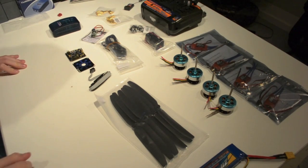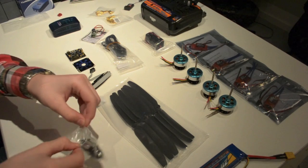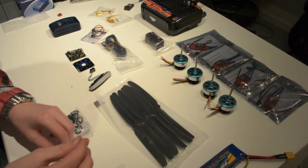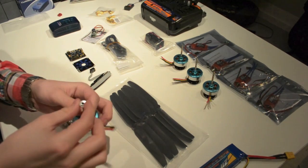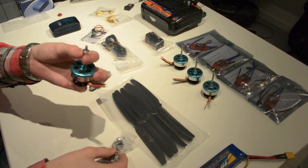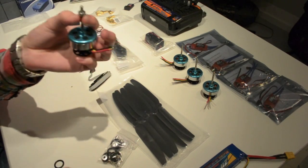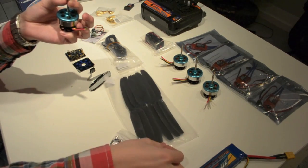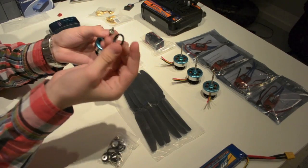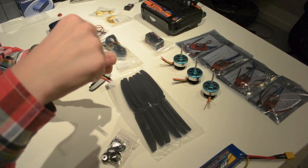This is the charger. I've then got the prop savers. The prop saver is basically a thing that helps save your prop sometimes. This one goes over the motor here, and there are some screws on each side to keep it in place around the axle. Then one of the props goes over this, and a rubber band goes from one screw to another, holding the prop down and making it spin with the motor.